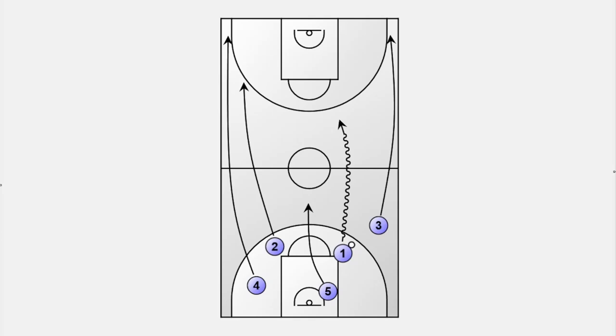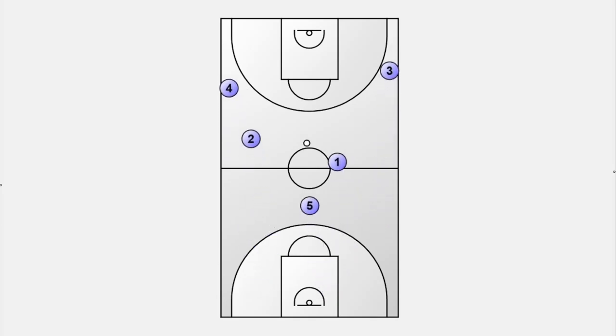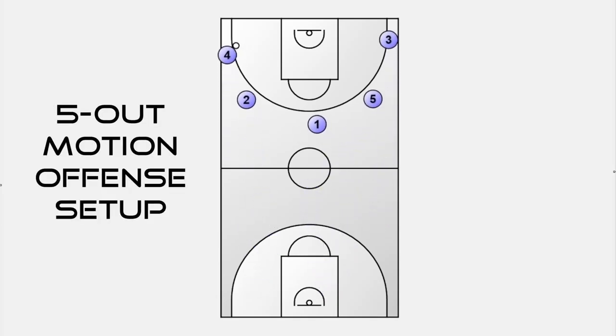Let's see it in action and see how the players spread out for good spacing and leave the paint open for an early drive to the hoop. All players end up in a 5-out motion setup and can easily continue the attack with half-court offensive plays if the transition offense is stopped by the defense.